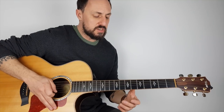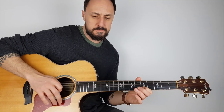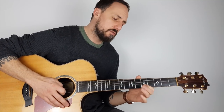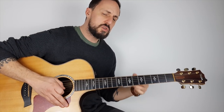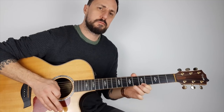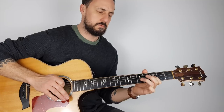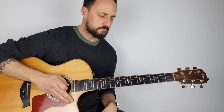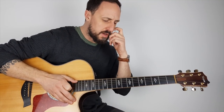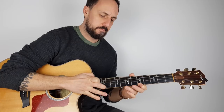Essentially, what a hammer-on is is where you pluck a string and then hammer down the finger to play another note. Sometimes you hear them in conjunction with pull-offs. Sometimes we might have a hammer-on as part of two-finger tapping.